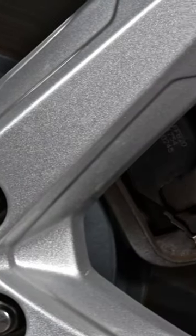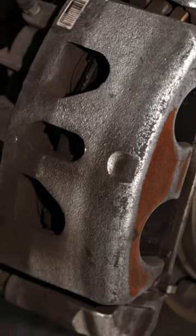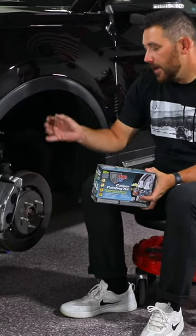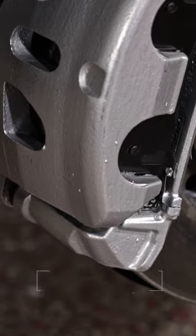Nothing ruins the appearance of a sharp set of wheels like nasty or corroded brake calipers. POR15 caliper painting kit is a DIY system to help bring your calipers back to looking new again.